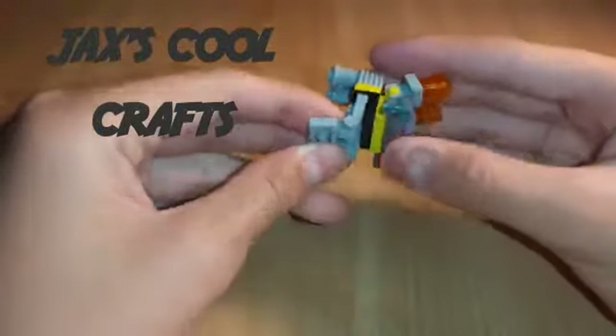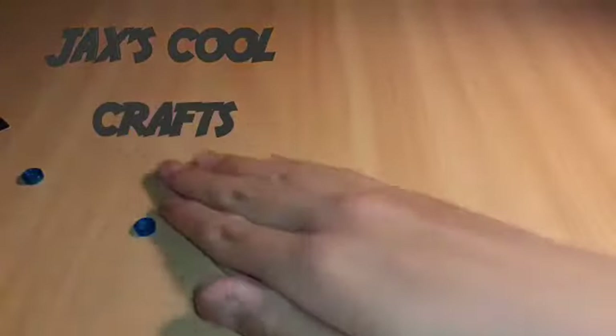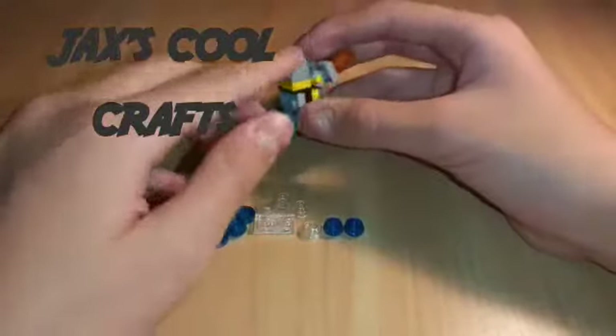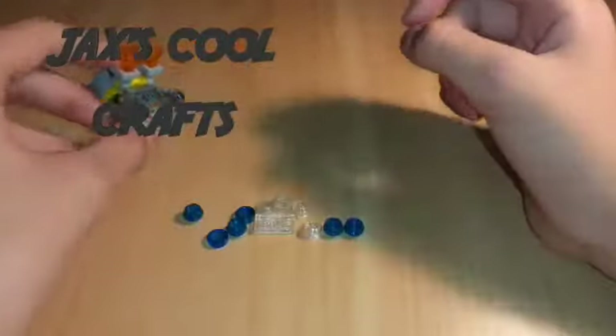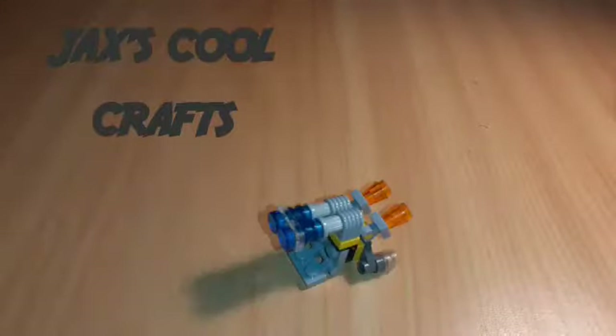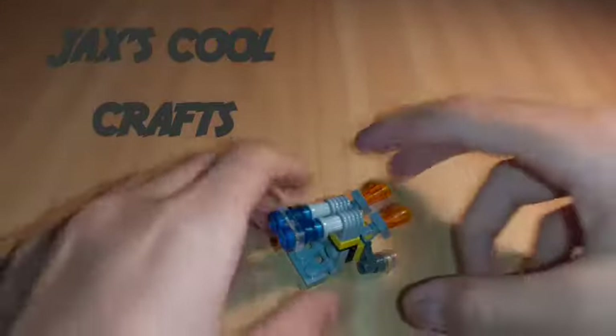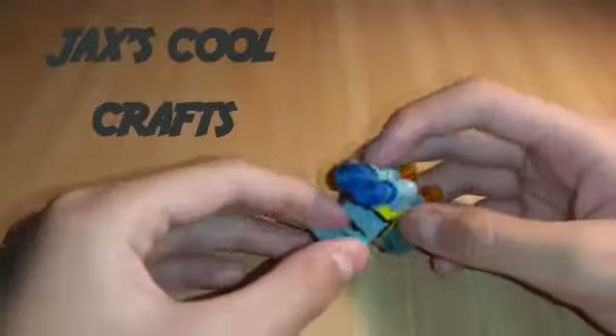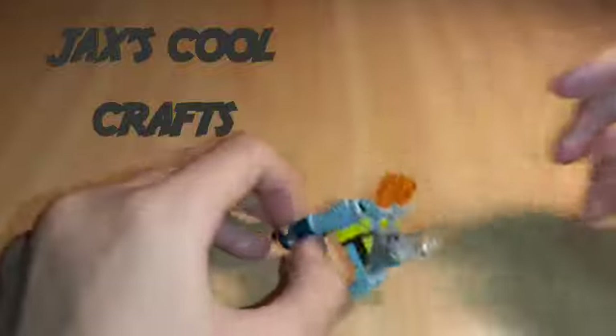And there is your cannon! There's also an optional version where you put these pieces coming out of the cannon and out of the jetpack. I'll show you what it looks like first just in case you don't like it — very cool! Okay, let's get started.